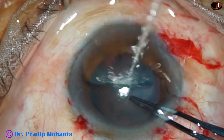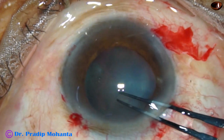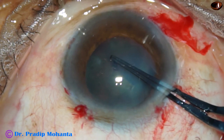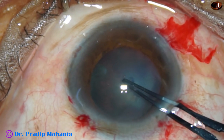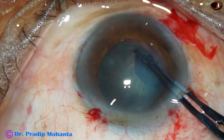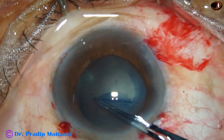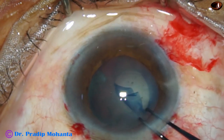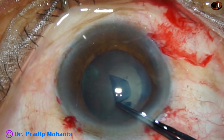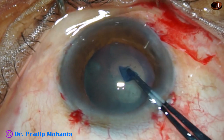I must not make a big rhexis. I must make a rhexis of about 4.5 mm so that I can apply a CTR — capsular tension ring — in the capsular bag. If the rhexis is large, the CTR may tend to come out. So this rhexis is about 4.5 mm and this should be okay for this case.